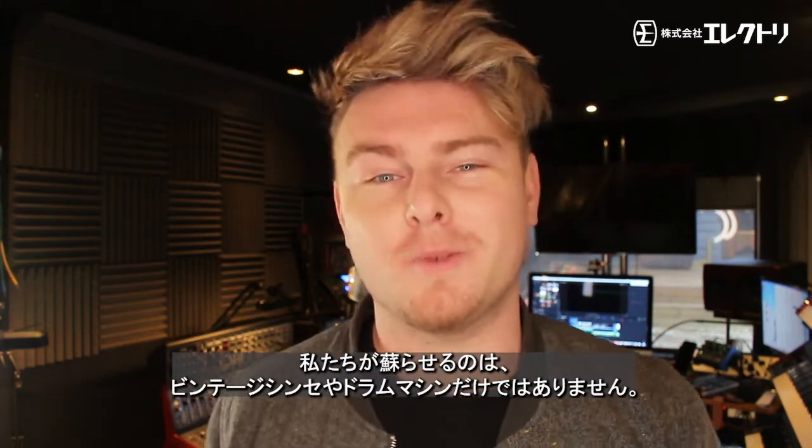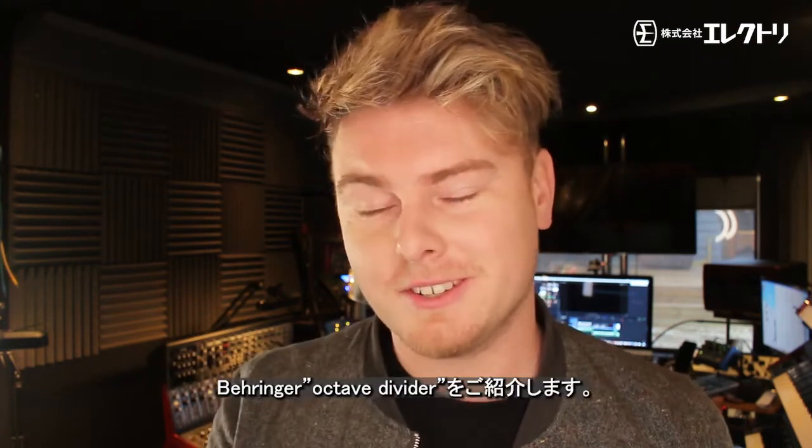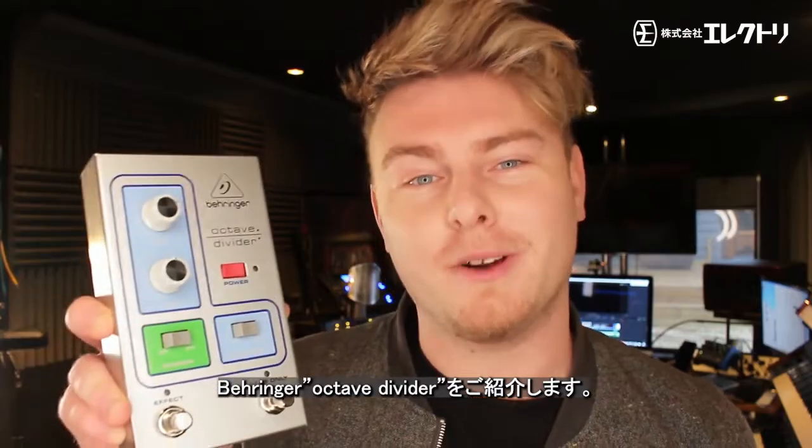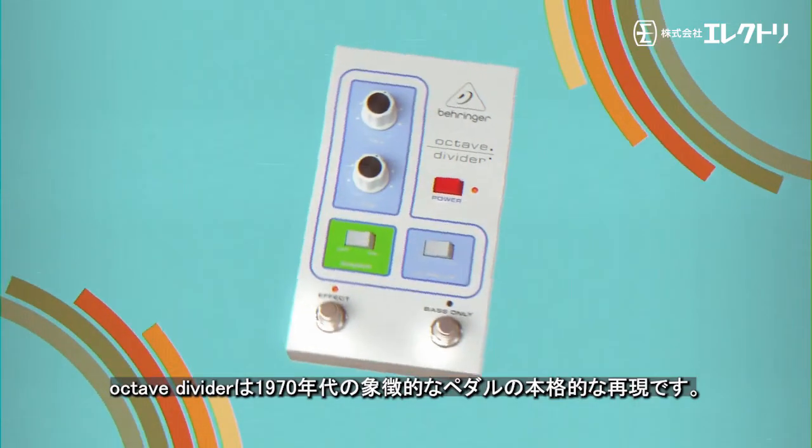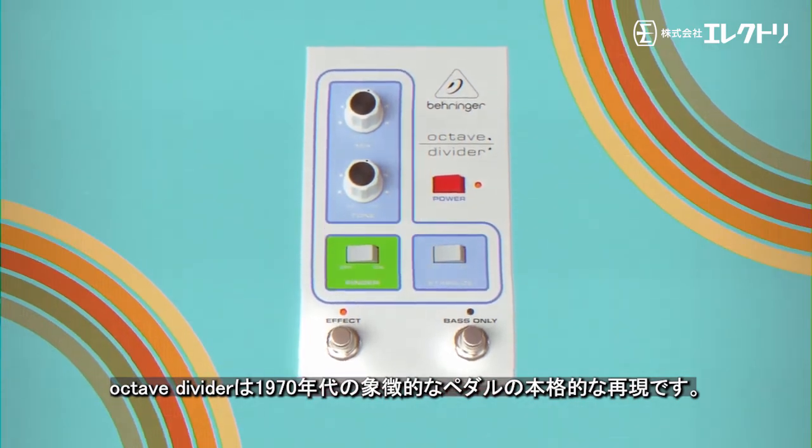It's not just vintage synths and drum machines we're bringing back to life. Introducing the Behringer Octave Divider — an authentic recreation of the iconic pedal from back in the 1970s.